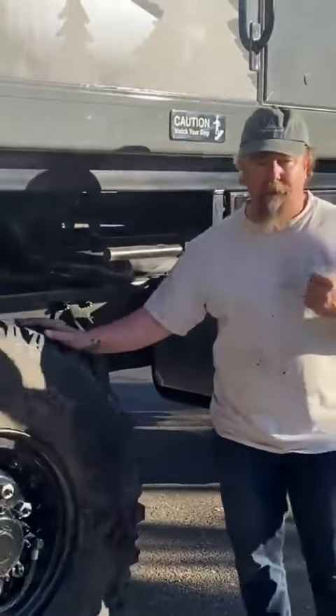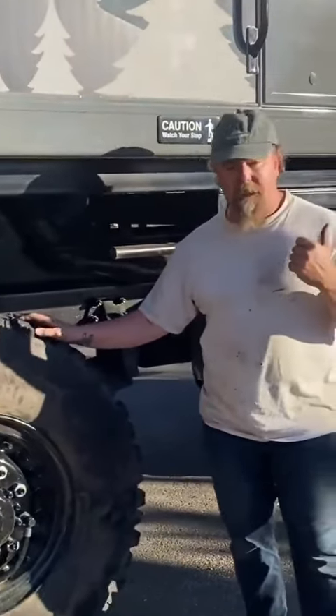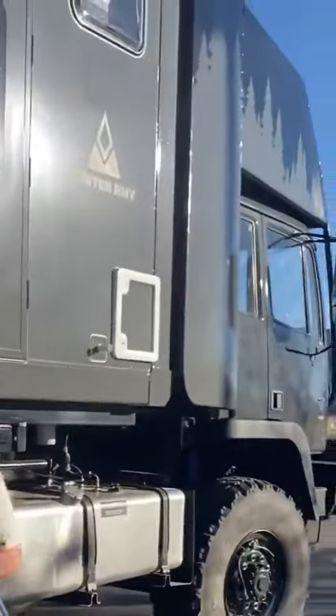Today we're going to be changing the tire. We've already seen how to take the spare tire in, take the spare tire out of the cab, tilt it forward, do all that.